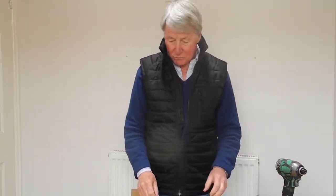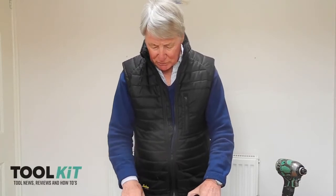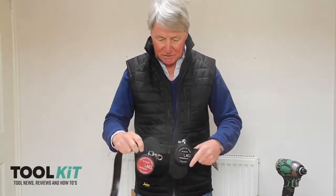Hi, I'm Peter Brett from Toolkit Magazine. Welcome to Lockdown Trials. Today we're looking at the MUCA Safety tool lanyard, retractable tool lanyard.